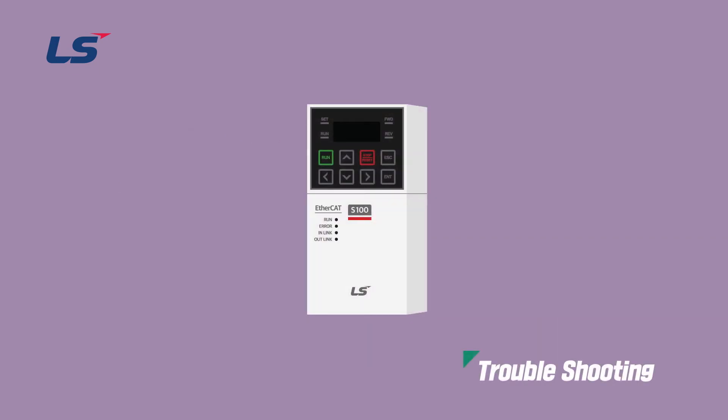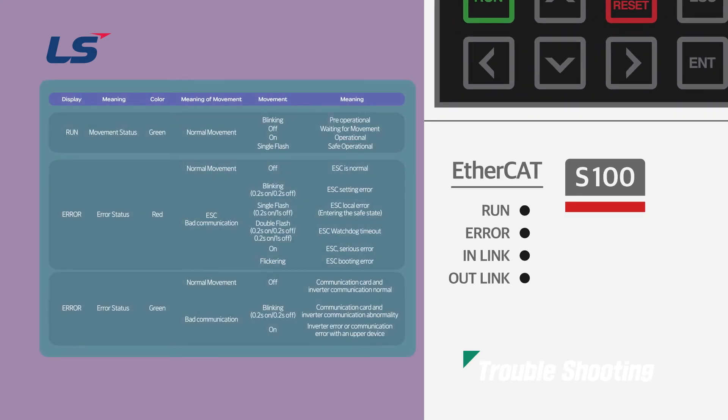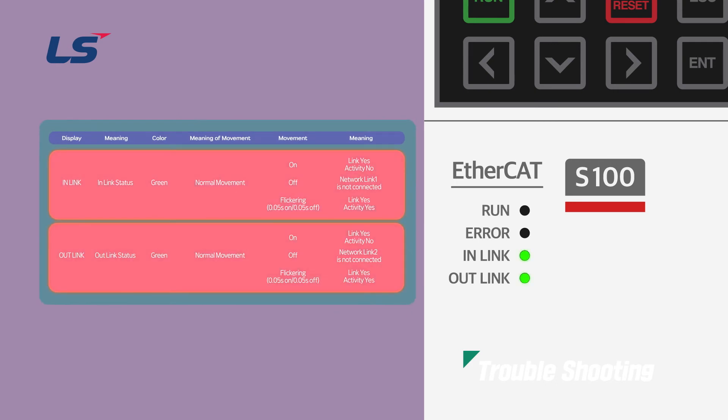The EtherCAT option card shows the current communication status with the LED on the front. A total of 4 LEDs can be displayed. The RUN LED at the top is used to check the operation status of the option card. The next LED is error, so you can check the status of the option card error. If the red light is on, EtherCAT communication is bad. And if the green light is on, it indicates that the inverter has a bad communication condition.